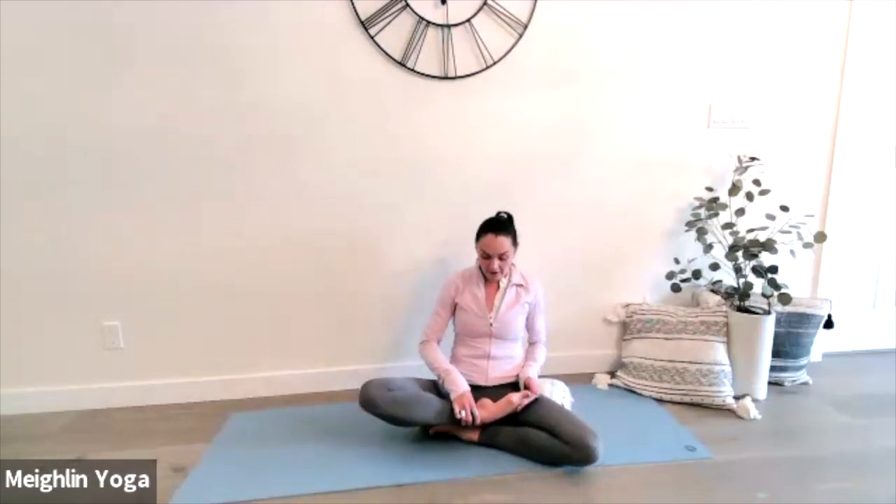The next pose is siddhasana, also known as adept pose. You can take your right or your left ankle and gently place it over the top of the opposite. Do the same on the other side and you'll likely notice that one side feels a little bit more comfortable than the other. When you're in your meditation, choose the side that feels most comfortable, but of course be sure to practice both sides so that you balance both sides of your body.